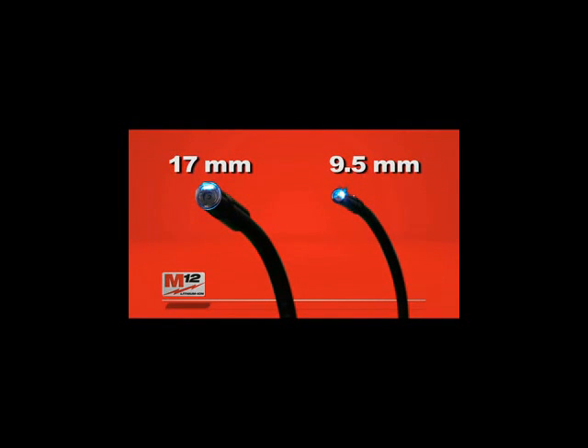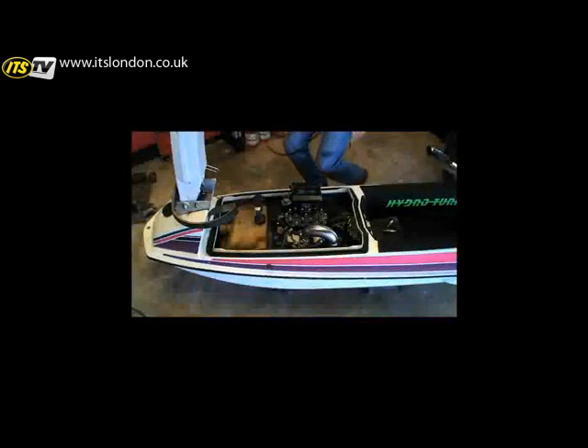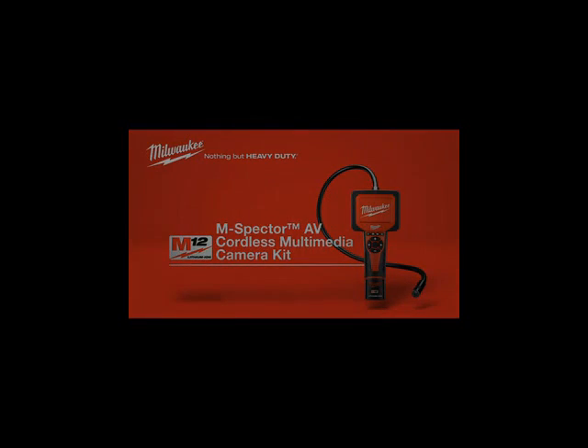Flexible camera cables are available in two sizes: a 17-millimeter digital cable, perfect for general applications, and a smaller 9.5-millimeter analog cable, more suitable for motorized vehicle applications. The Milwaukee M12 cordless M-Spector AV. Powered by lithium-ion.